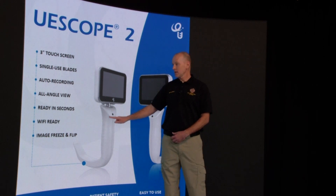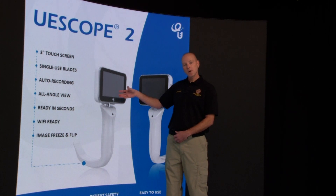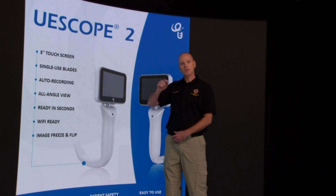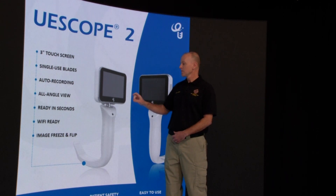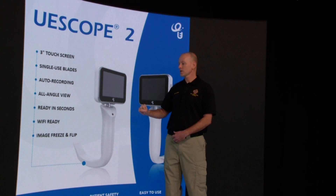Each of them has a single-use blade. We'll also be able to do screen mirroring, so if you're doing a face-to-face intubation, the screen will actually invert itself so you can see face-to-face. Once you connect it and turn the power on, it's actually ready to go in a few seconds.